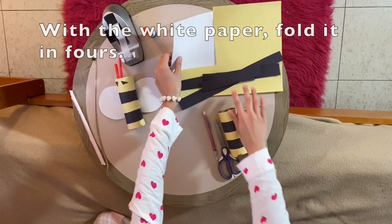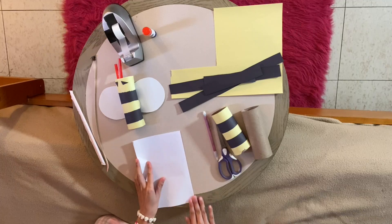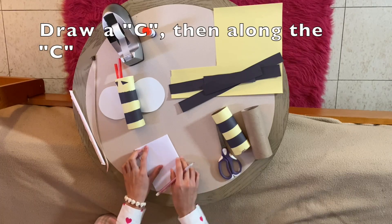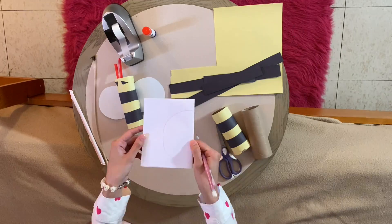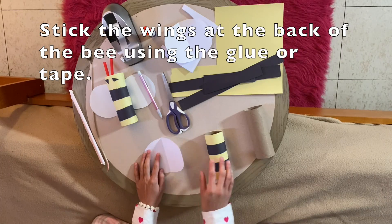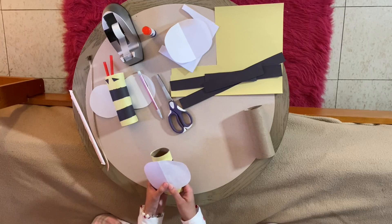Take a yellow sheet of paper and fold it in half, then fold it in another half, and draw a wing shape. Unfold it, cut it out, and tape it at the back again.